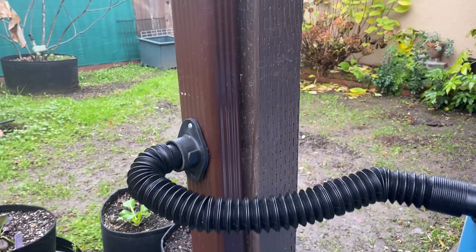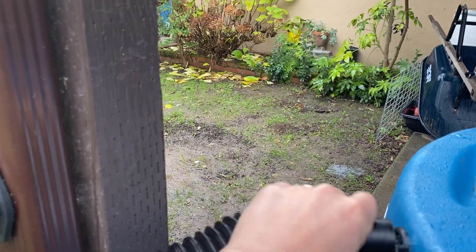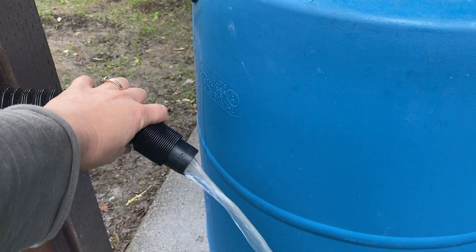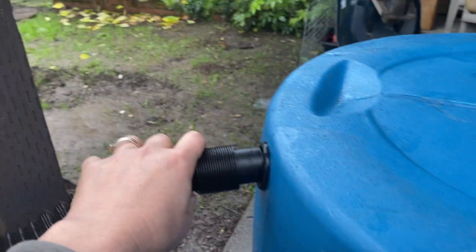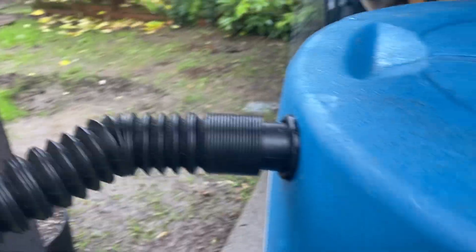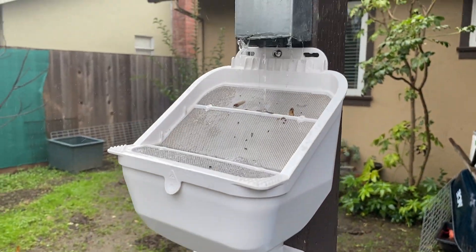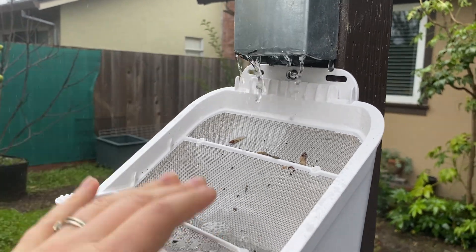I can disconnect that here so you can see the water coming through. We can hear it filling — look how fast that works. And then just going upstream a little bit, you can see that we installed a leaf eater.